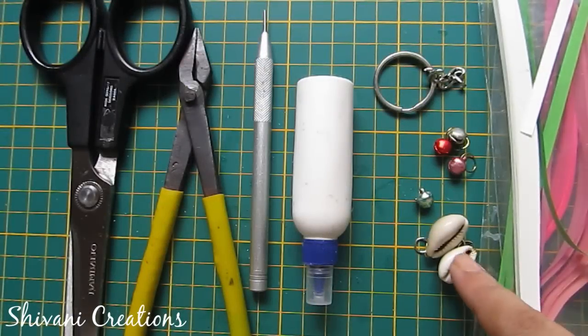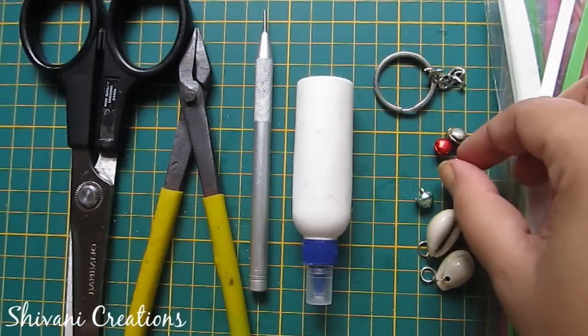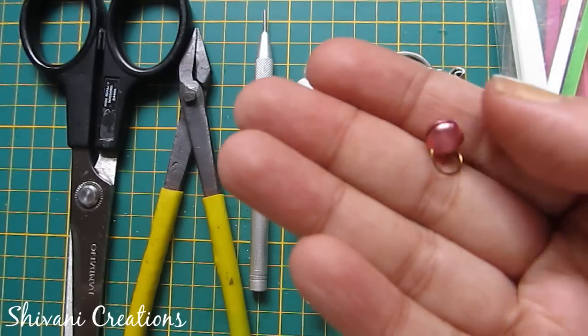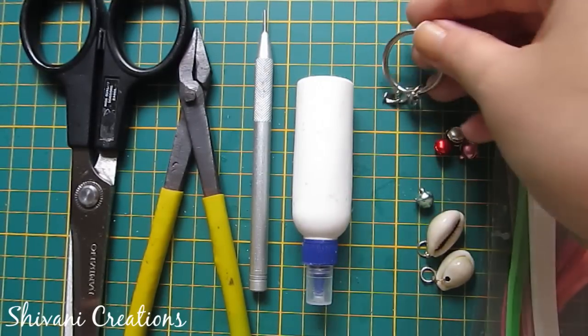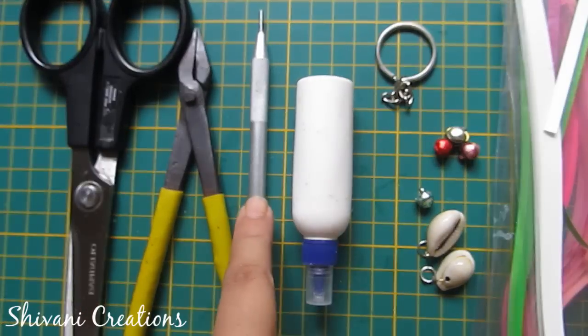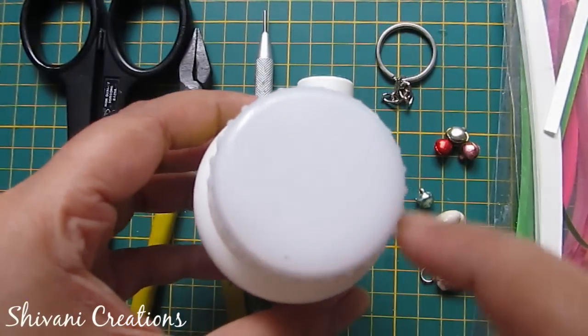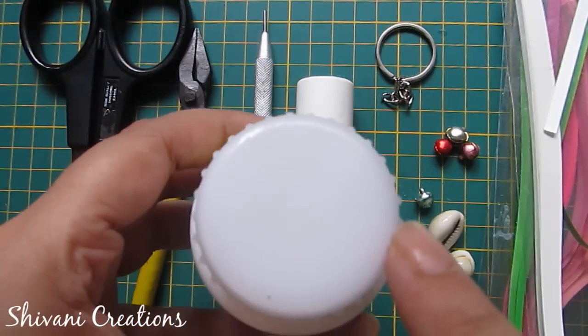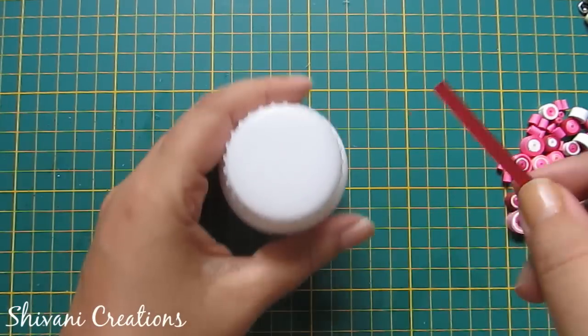For this we need some 5mm strips, some shell beads with a hole, some bell beads, a keychain holder, liquid glue, quilling tool, pliers, and scissors. We also need one round bottle which has a one and a half inch diameter.